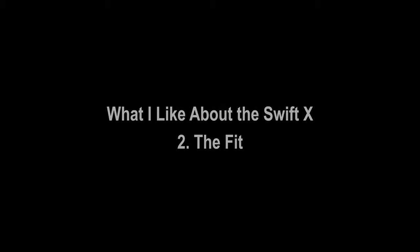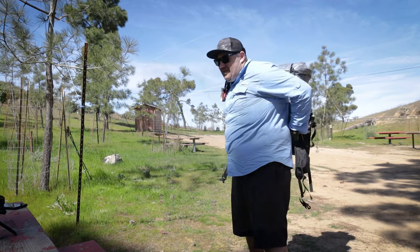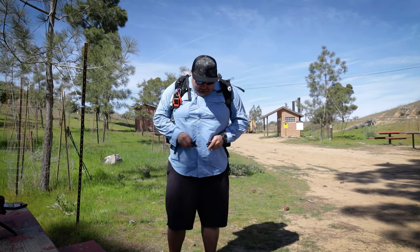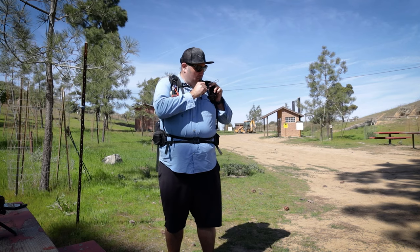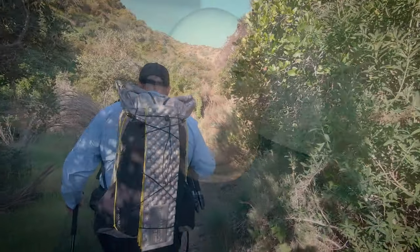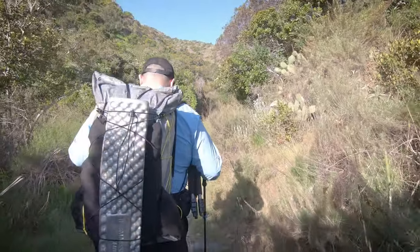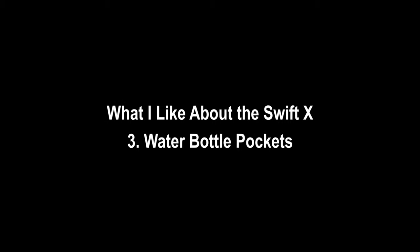One of the things I really liked about the Swift X was the fit. I'm a big guy and it's sometimes a toss-up whether packs are going to fit. I got the large harness and large hip belt, and I'm happy to report I had to do absolutely no modifications — no webbing extenders or anything. The pack just fit, with ample webbing in every direction. So if you're a big guy worried about whether this thing will actually fit you, the pack fits marvelously.